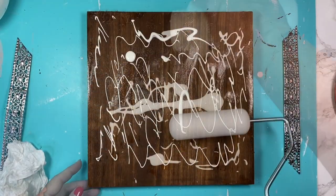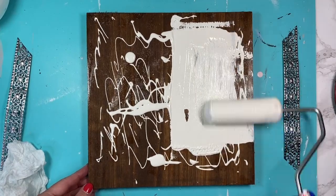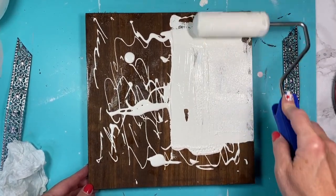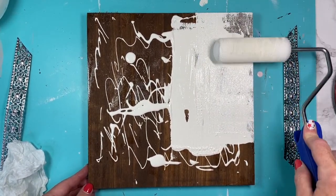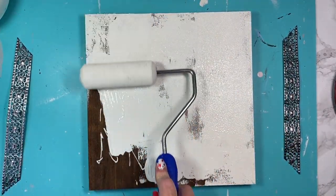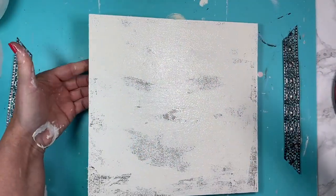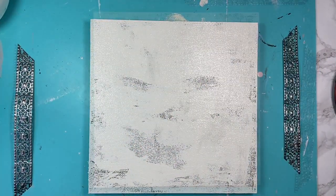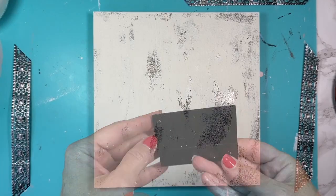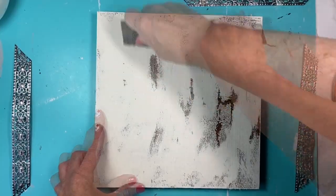Now I'm going to take our Waverly chalk paint and plaster and put some on there. I'm taking a foam roller brush and just gently rolling over top of that petroleum jelly. Since I'm going to distress this, I don't need a full even coat — I'm just putting on a very light coat. Once I'm satisfied, I let that dry.